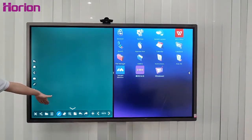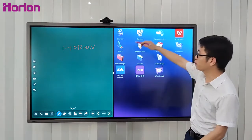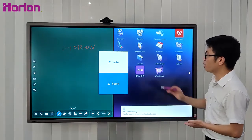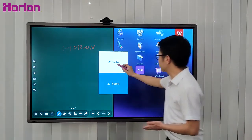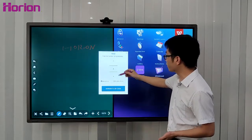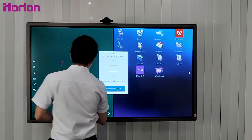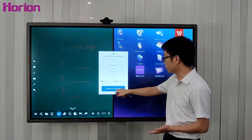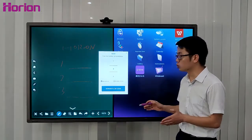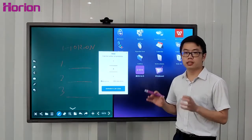You will see the whiteboard on one side and an application on the other, which means you can write something on the whiteboard while running another application like a browser at the same time. We usually use the widescreen dual display to run a vote during a meeting. Enter the number of candidates — for example, three — write the first, second, and third candidate names on the whiteboard, then press this icon to generate a QR code. Everyone in the meeting scans the QR code to vote, and the results appear on the screen rapidly after scanning.